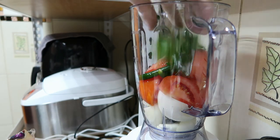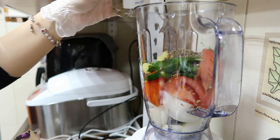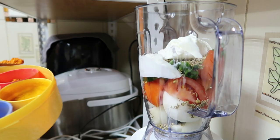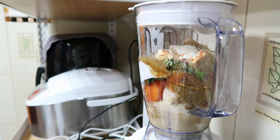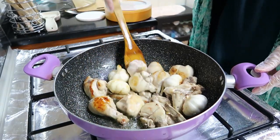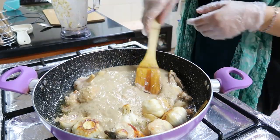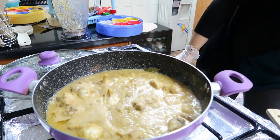بلینڈر میں پیاز، ٹماٹر، ہری مرچیں، فریش کوریانڈر، ادرک لہسن پیسٹ، کوریانڈر سیڈز، کیومن سیڈز، فینل سیڈز، یوگرٹ، ریڈ چلی پاوڈر، اور گرم مسالہ ڈال دیا ہے۔ اس کو بلینڈ کر دیں، اگر نہ بلینڈ ہو تو تھوڑا پانی ڈال لیں۔ چکن کو تیز آنچ پر گولڈن براؤن کر رہے ہیں تاکہ اپنا لیکوڈ زیادہ ریلیز نہ کرے۔ پھر یہ بلینڈ پیسٹ ایڈ کر دی ہے، بس یہ دو سٹیپس ہیں اور گارلک چکن کرائی ریڈی ہو جاتی ہے۔